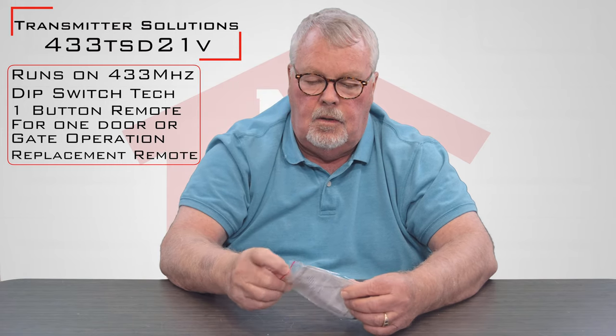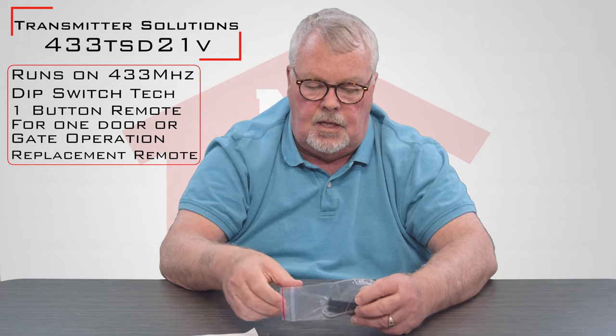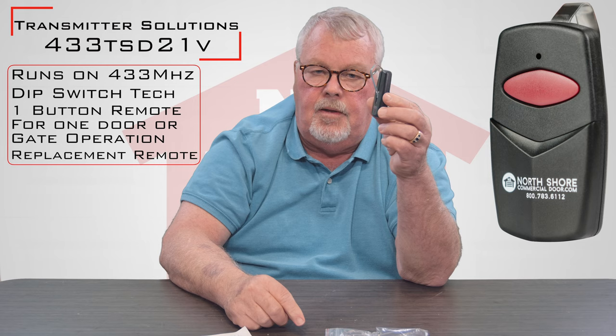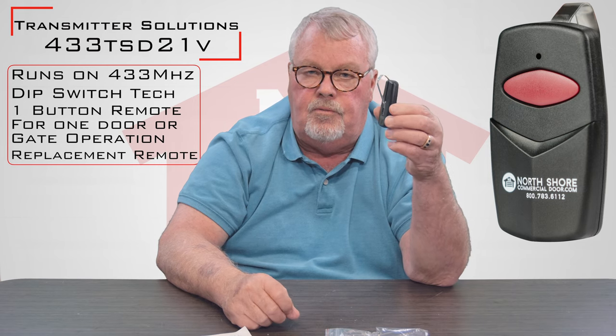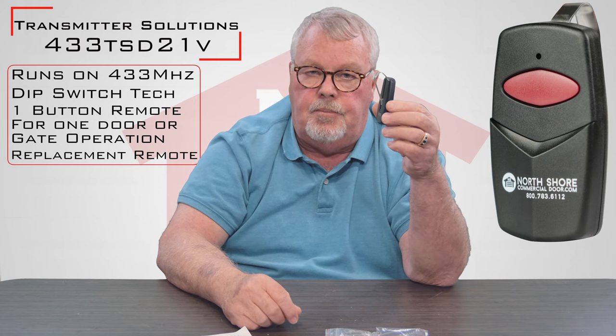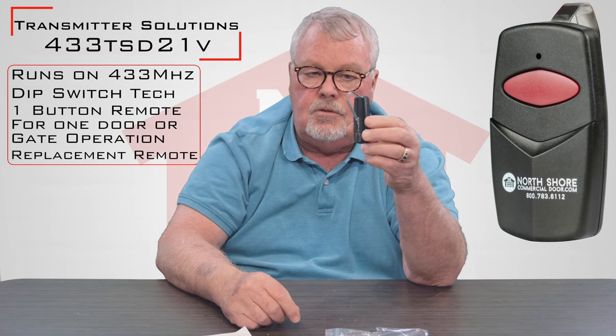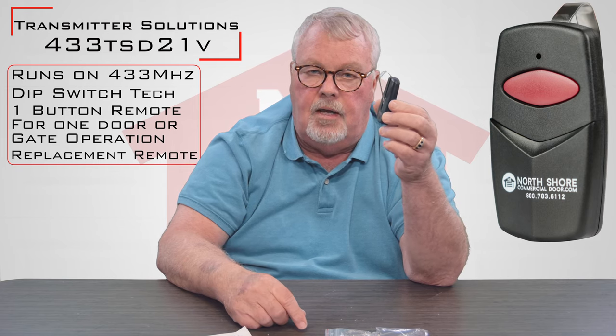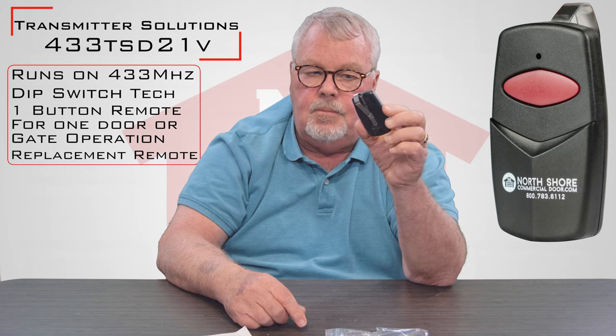When you get it, it's going to come in this nice little ziplock bag. I'll open this up and we'll take a look inside. There's a transmitter, and it comes with a visor clip. That visor clip will be used to clip it to the visor of your car, so as you go around corners this thing isn't sliding all over the car — it keeps it in one handy position for you.